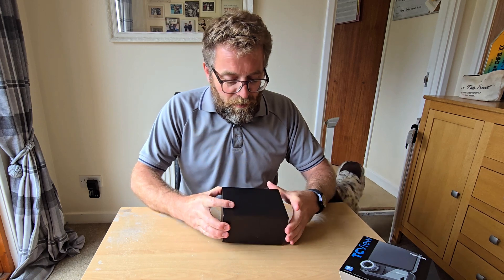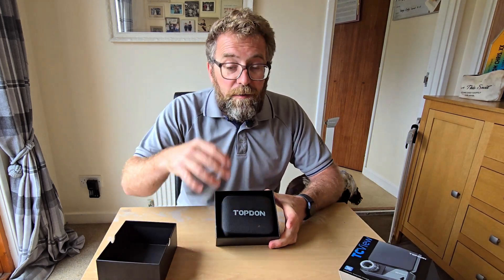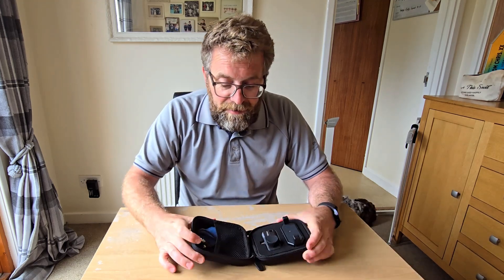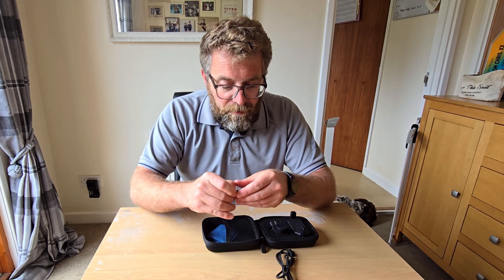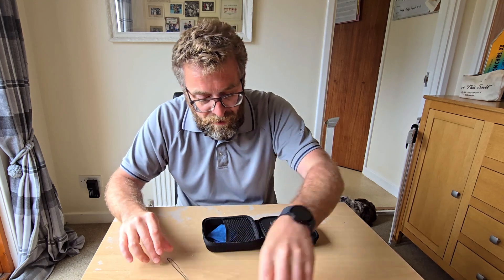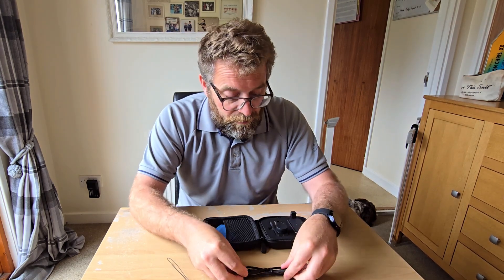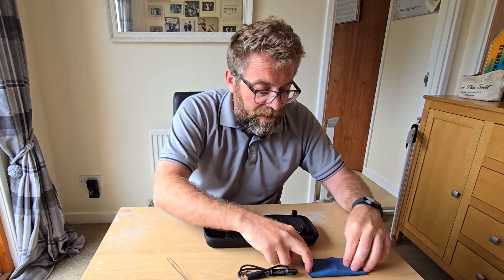A very nice, presentable black box. Inside is the item in a carry case, which looks quite smart. Inside the carry case: a nice extra lanyard you can attach to the camera, a USB-C to standard USB connection cable, and a cleaning cloth for the lens itself.